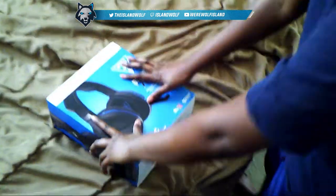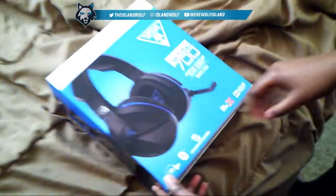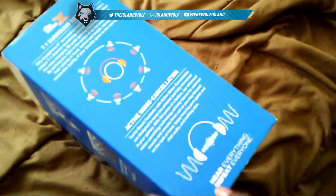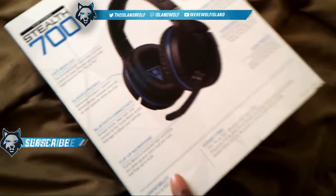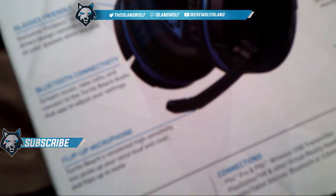I got the Stealth 700 by Turtle Beach right here, and you can see the box — 7.1 surround sound, active noise canceling, all this nice stuff. Glasses friendly, Bluetooth, flip mic — all that stuff is in there.